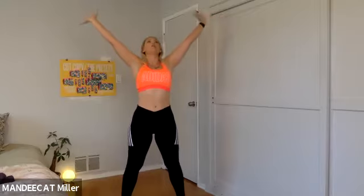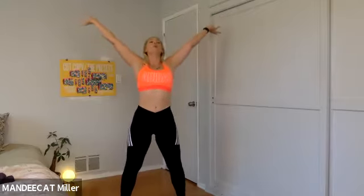We are going to stand and take up some space. Reach the arms up, lift the chest, break open that heart. Deep inhale through the nose and exhale, fold forward, soften the knees, shake the head out.